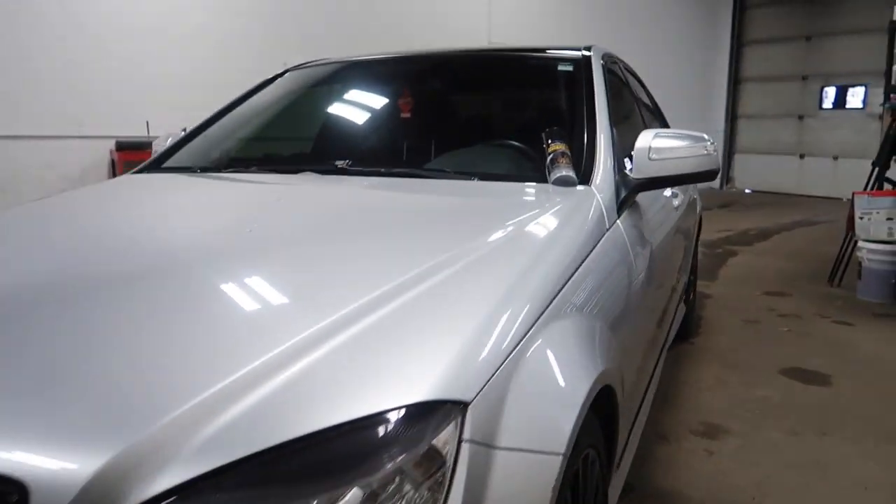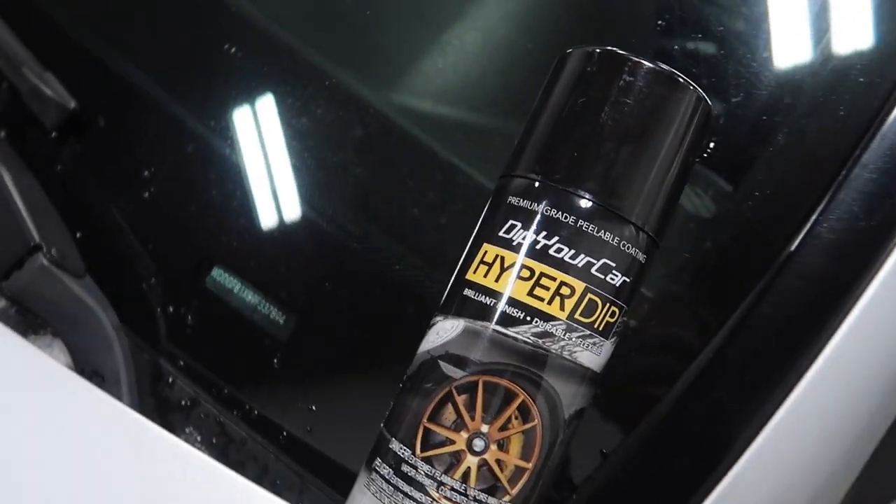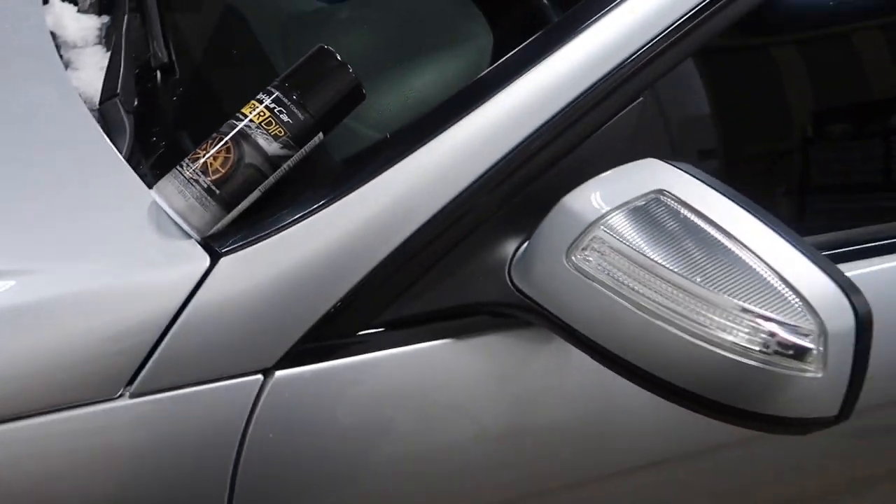Today we got the C-Class in the shop. We are blacking out the side mirrors and we will be using Dip Your Car's Hyper Dip Piano Black.